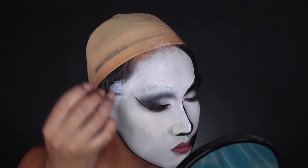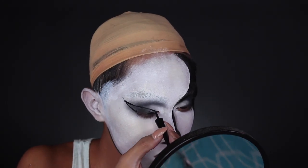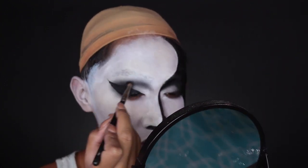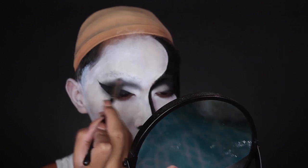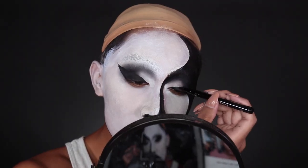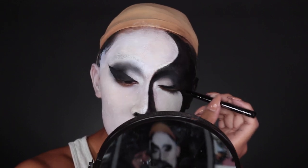I'm doing eyeliner next, which I'm going to smoke out into the black eyeshadow. This is to ensure the black smoky eye is as black as the eyeliner — I hate when they're different shades of black. You can do this to both eyes; just know that on one eye you're going to want to fade it into the dark abyss of the face.